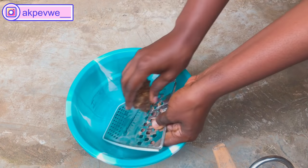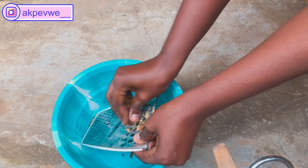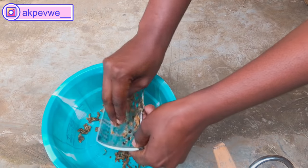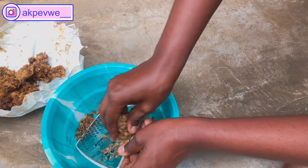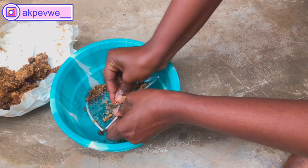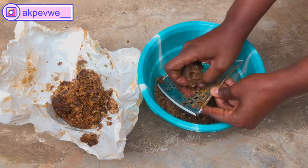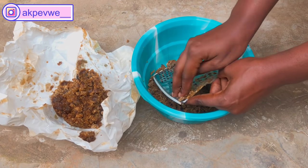For easy melting, we're going to be grating the black soap into smaller pieces so that it can be very easy to melt. This is one wrap of black soap, about 500 grams. I'm going to be grating it with a grater. Just make sure that the grater you use is not what you use for cooking — get a separate grater for this purpose. Make sure you grate it properly, as there are some really big lumps in black soap.